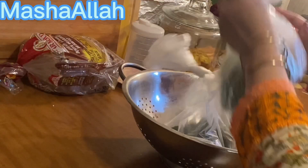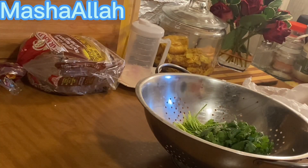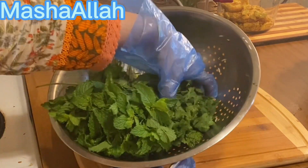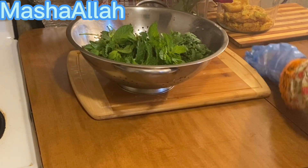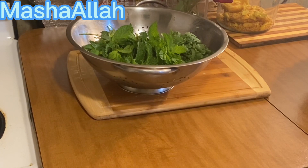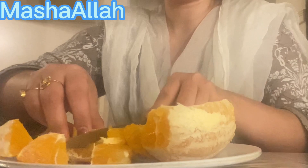I also brought dhaniya (coriander) and a little pudina (mint) — I do it like this: I keep them in the freezer so it becomes very easy. I cut and wash them and then freeze them, so it becomes very easy for me. I also brought oranges.